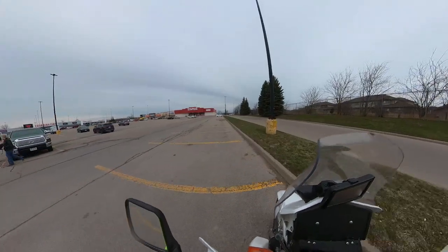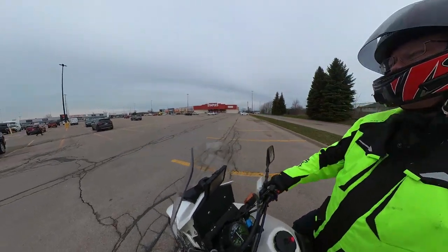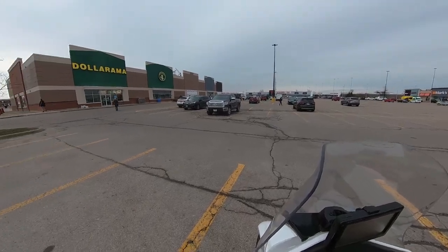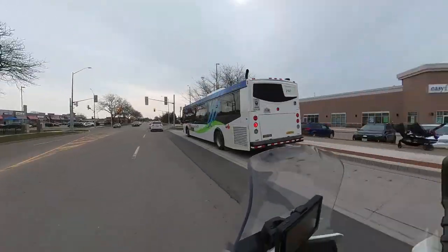This ride over to the dollar store to get batteries seemed to be about the perfect amount of time. It takes about 10 minutes to get over there, and then there's a slight cooling off period when you get the batteries. But heading back, I took a little bit of a detour — about a 25 minute to half an hour ride. So I think the bike is warmed up enough that I can start to actually get to the tuning process.